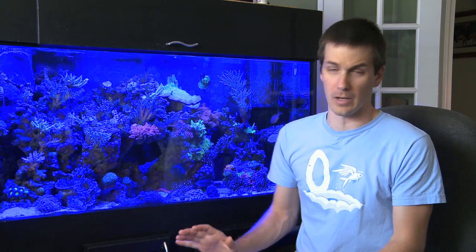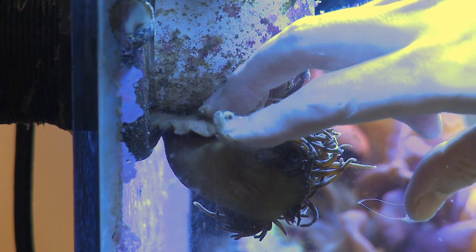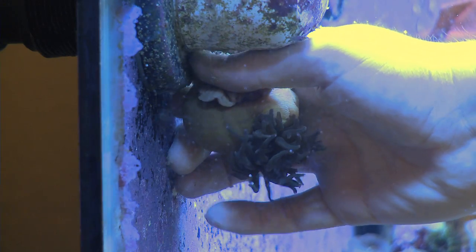Will an anemone take down a piece of SPS? Sure, if it's a sensitive piece, it's possible — though I've never seen it happen. If I had an SPS tank, I wouldn't absolutely rule out adding an anemone. But if you do add one, you have to watch it: if it parks next to a piece of SPS, you'll need to move either the anemone or the SPS. If you do need to move an anemone, make sure you don't tear its foot. Carefully and gently massage the foot until it starts to let go, then keep working until the anemone is free. If you tear the foot, the anemone will likely die.